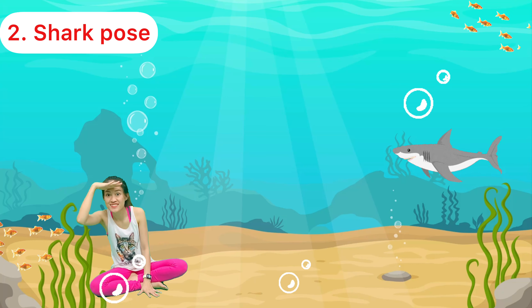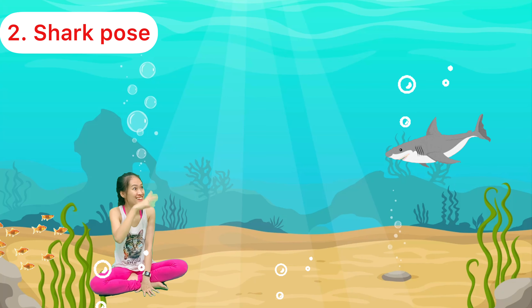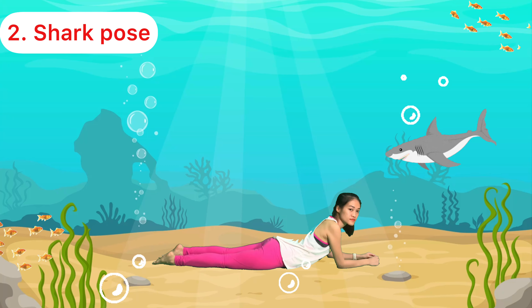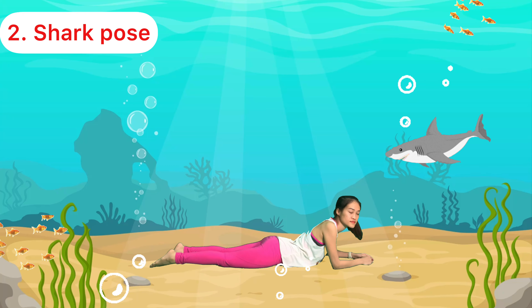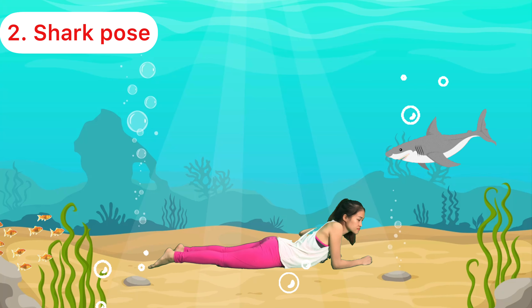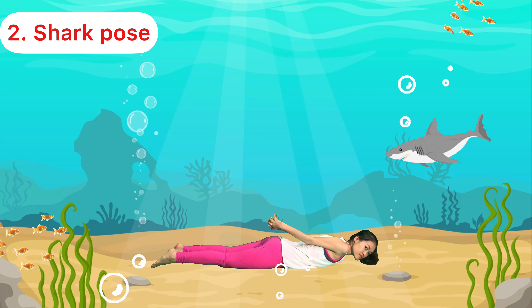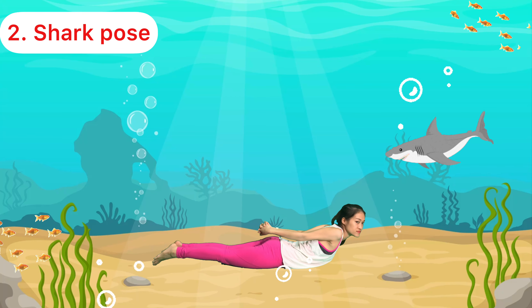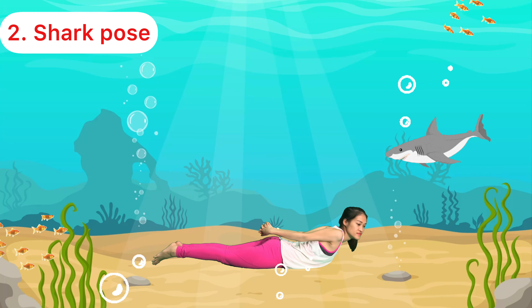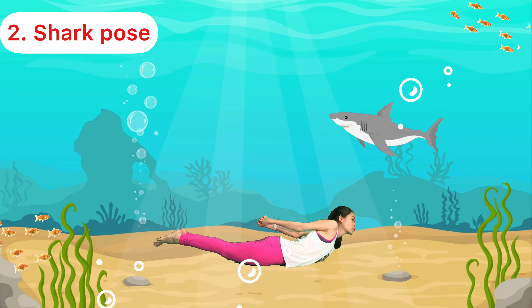Hi there, I am Mr. Shark and I will teach you how to move like me. Are you ready? Okay, let's lie down on your tummy. Place your hands under your back and lift up your shark fin, and you can start to swim like a shark!